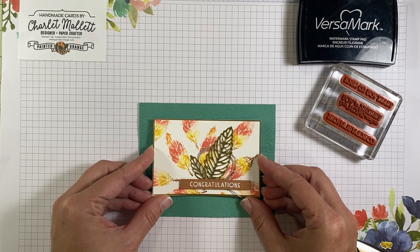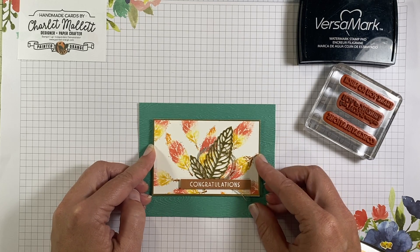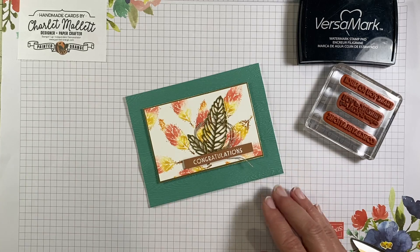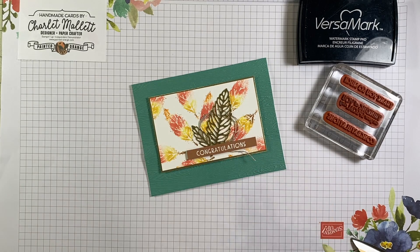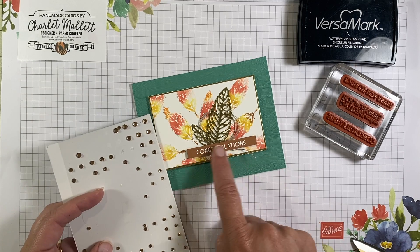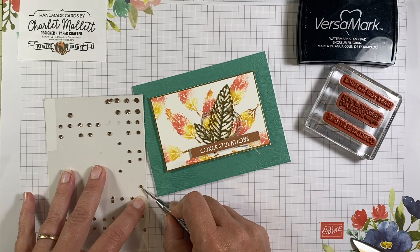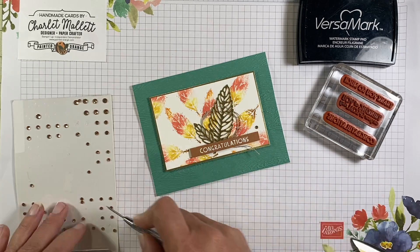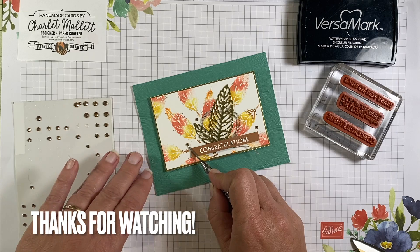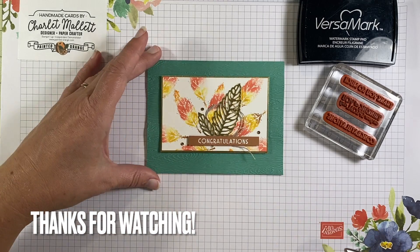And we'll center that top to bottom, left to right, just like so. Very pretty. Maybe we could even add a little bit more gold bling — perhaps the champagne rhinestones, because we've got this Cinnamon Cider that might look good with the metallic. We'll just use a couple of these little ones. And there we go. Very pretty card.